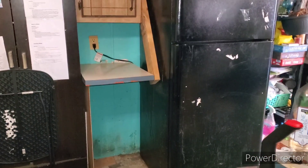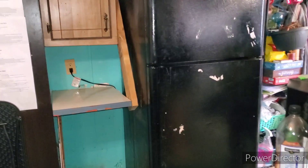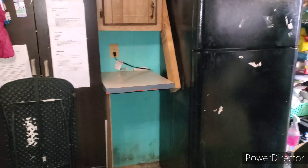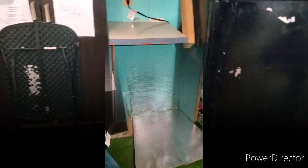When the refrigerator comes in, it's going to be bigger than that refrigerator. Here I've done a before picture — here's the before video. I got that cabinet taken down because the new refrigerator is a lot taller and wider than the old one.